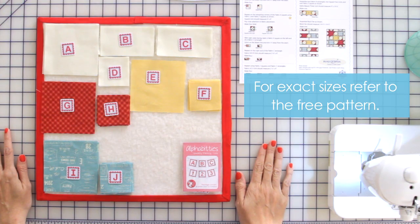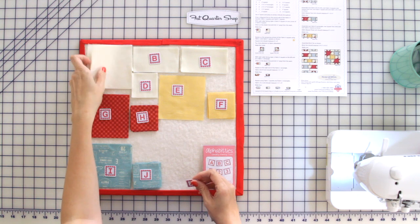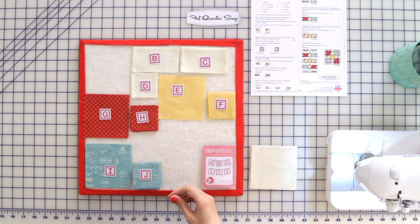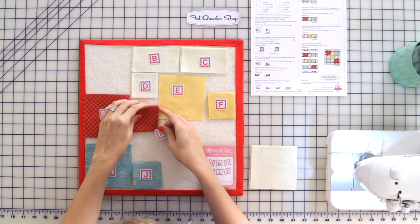Our first step in this block is to make our corner units. We're going to take our fabric A squares and our fabric H squares — we're going to take four of the fabric H squares.